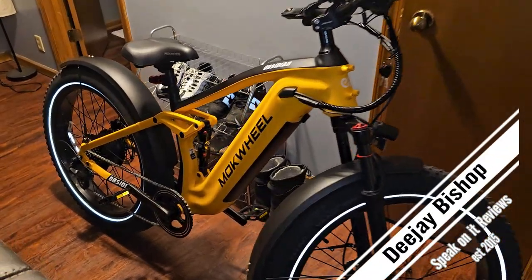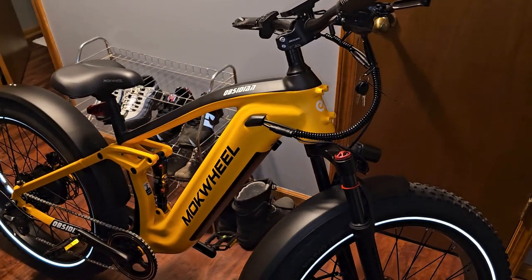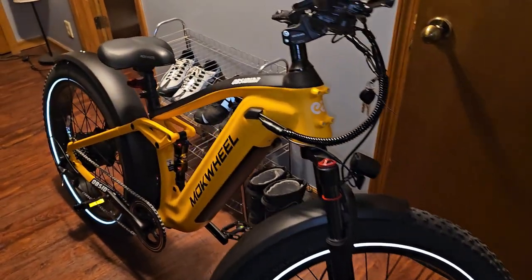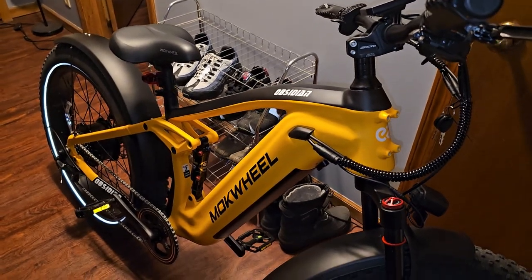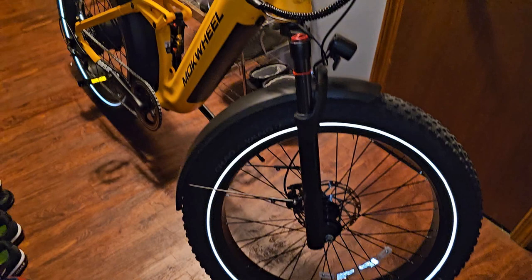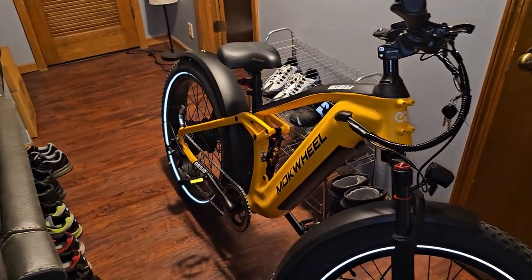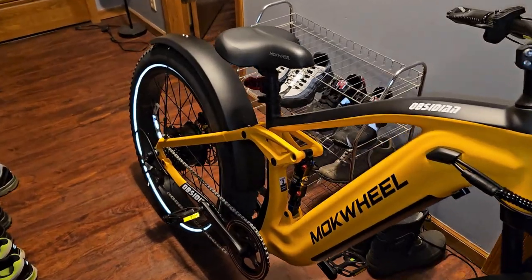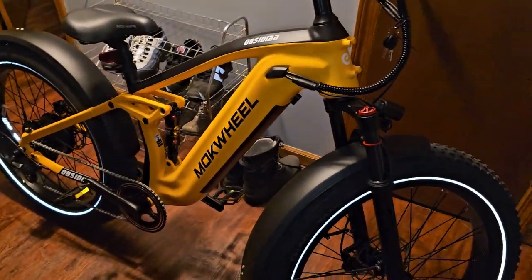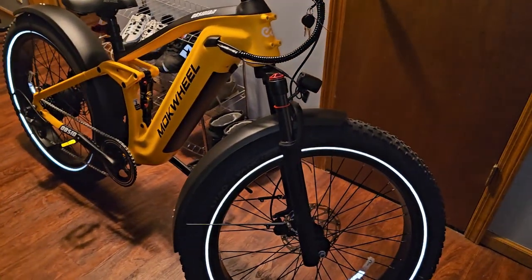Facebook, Twitter — this is your guy DJ Bishop back again with another video. This time I got a quick video on electric bikes. What do I know about electric bikes? I know absolutely nothing about electric bikes. I just figured I wanted one. It looked cool, so I've been searching high and low for an electric bike.